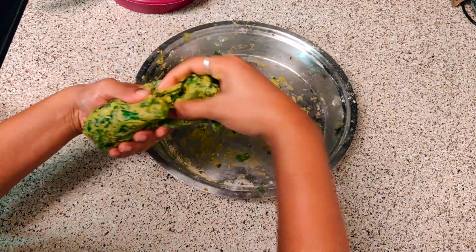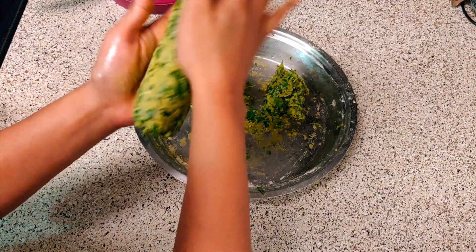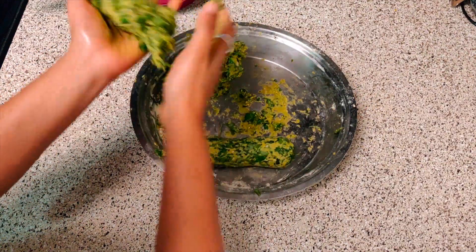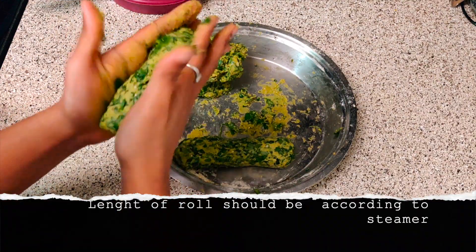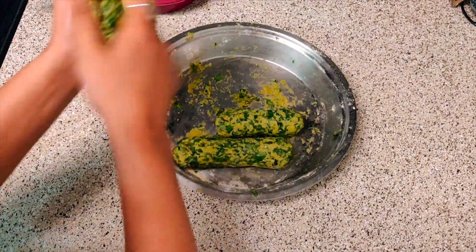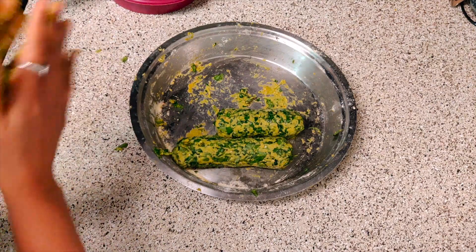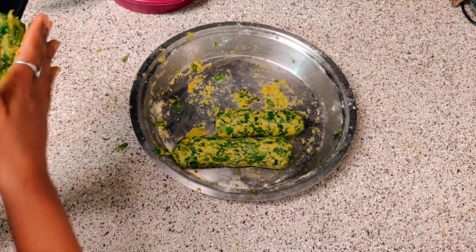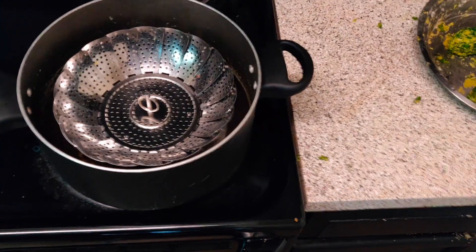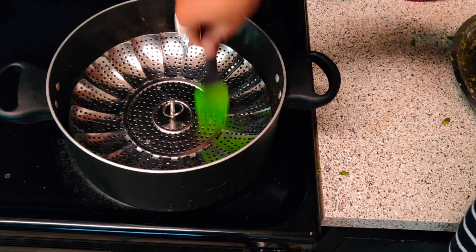Now I am making rolls out of this. Take a few drops of oil on your hands so it will not get sticky. Decide the length of the roll according to your steamer or sieve, because they have to fit in the steamer. I am preparing about three rolls and then I will steam them in our sieve. Now the rolls are ready to go in the steamer. I will grease the sieve with oil.